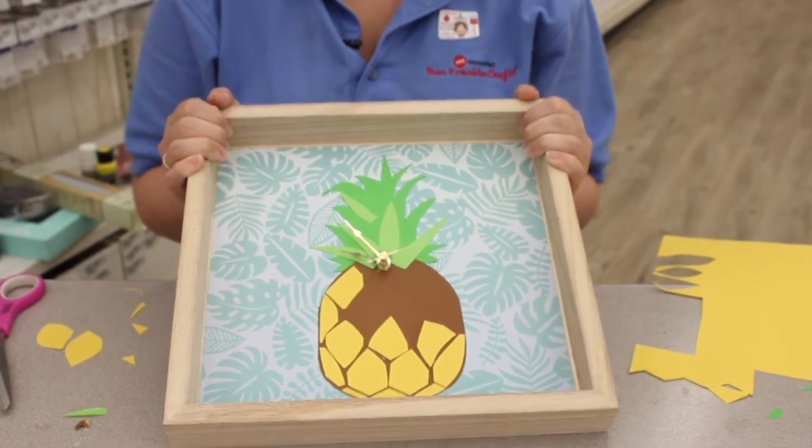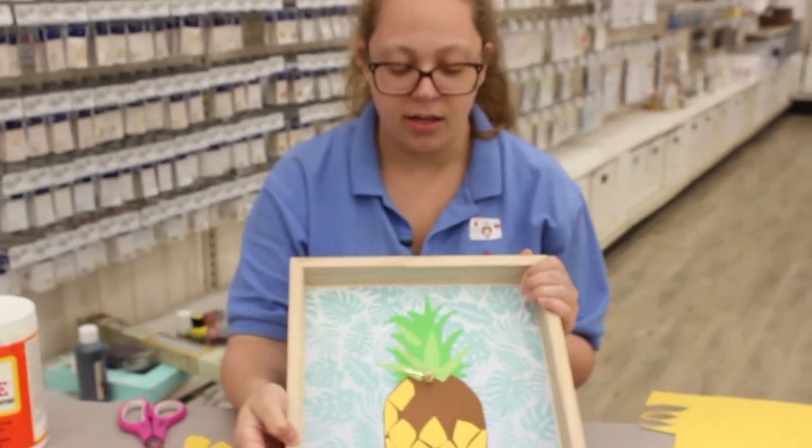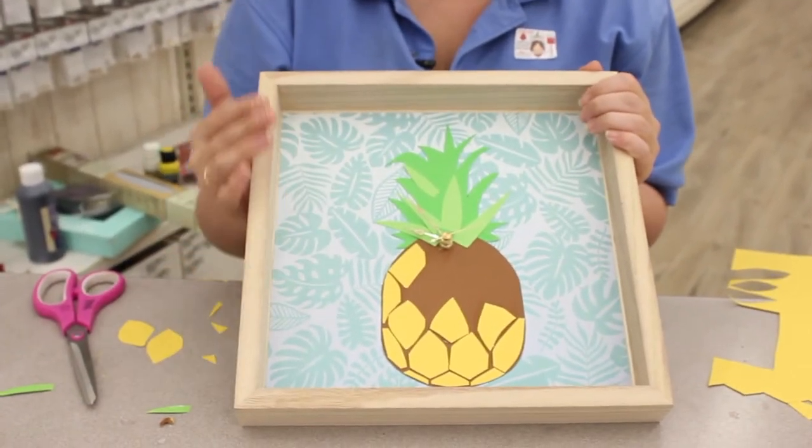Aloha and welcome to Crankin' Out Crafts. Today we are going to be making a fun avant-garde pineapple clock and we'll be going through all the steps on how to get to this here.